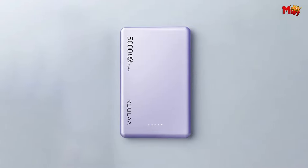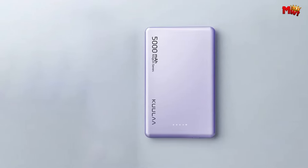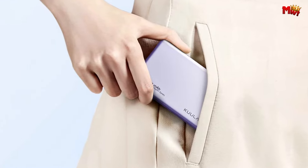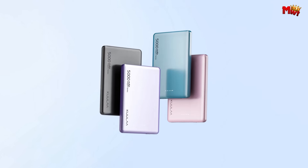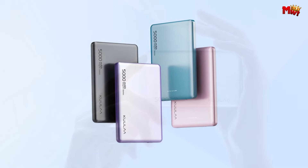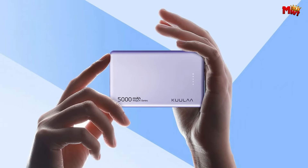Pros: MagSafe compatible wireless charging, 2-in-1 wireless and wired charging, fast charging, compact and portable. Cons: limited capacity, unknown brand, no information on output ports.